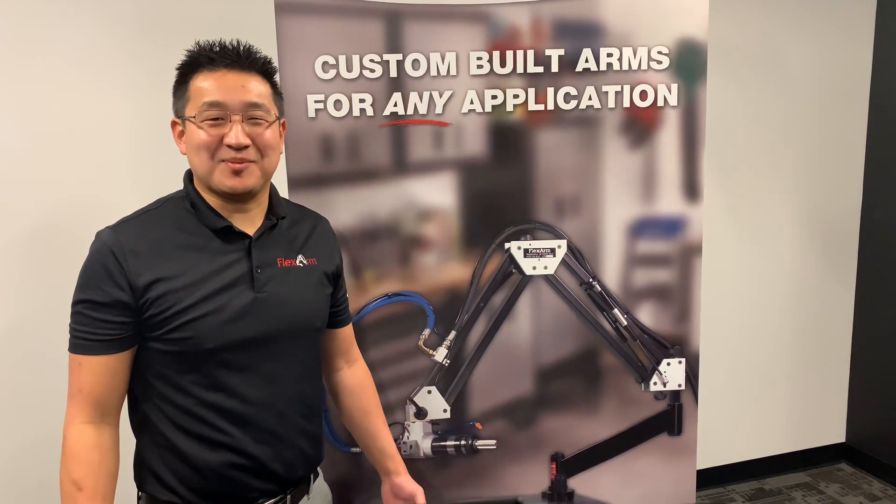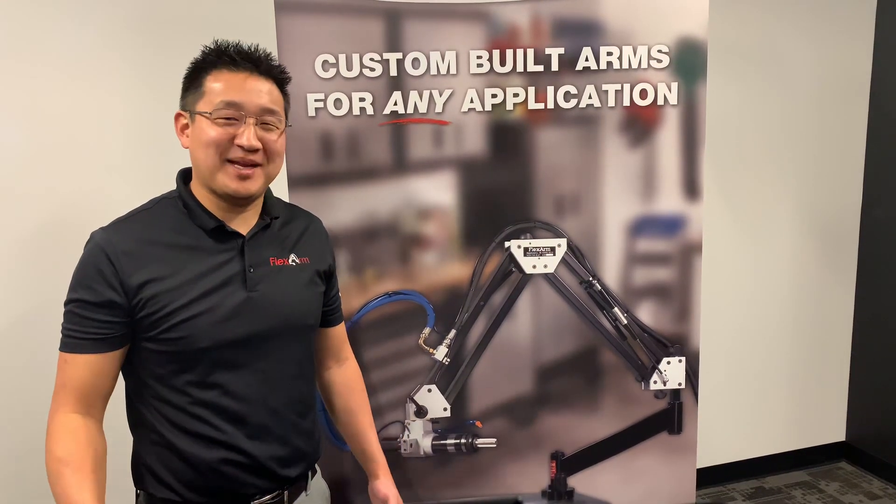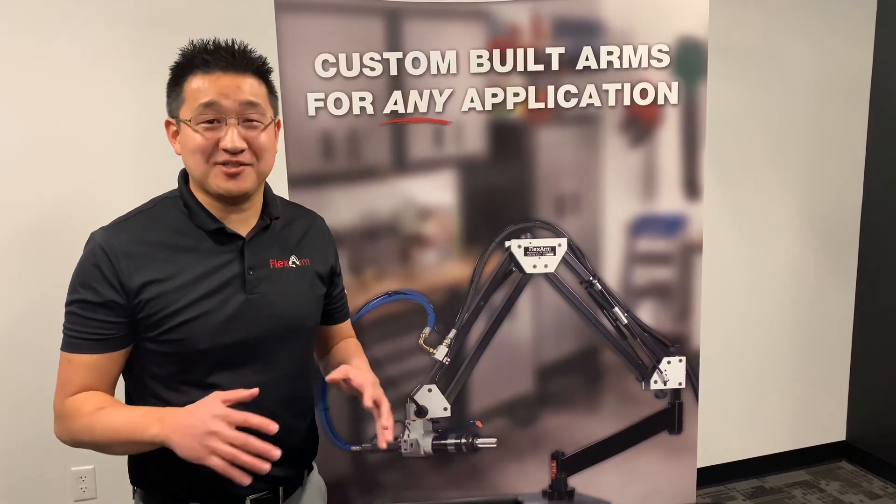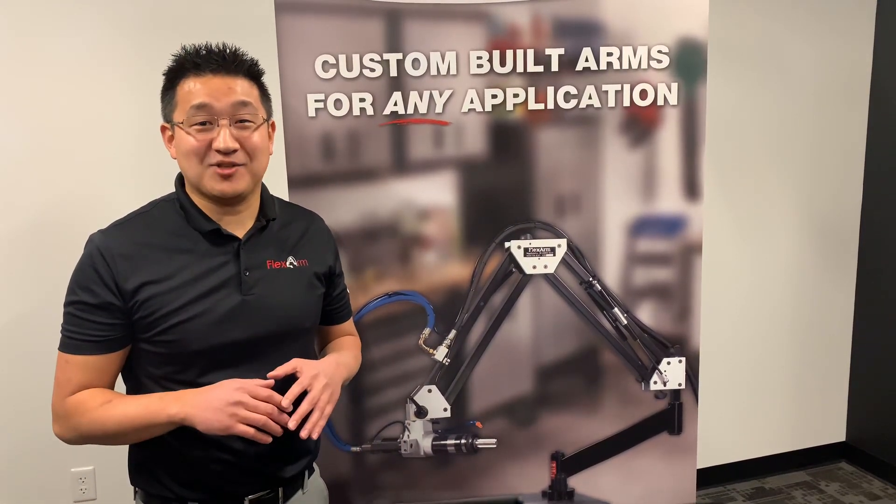Thank you for being a FlexArm current customer. I'm your Territory Account Manager, my name is Jeff Dauterman. We'd like to take this opportunity to offer you a really good service deal to make sure your old FlexArm is running ship shape.